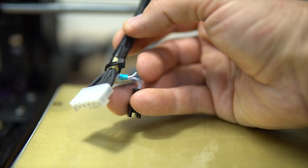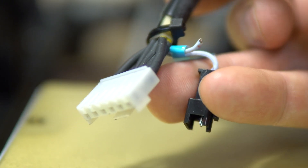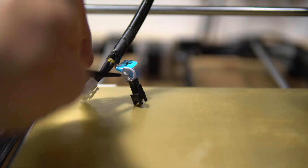Looking closely — yes, this little cable has snapped off the connector. So let's repair it and resolder that connector.